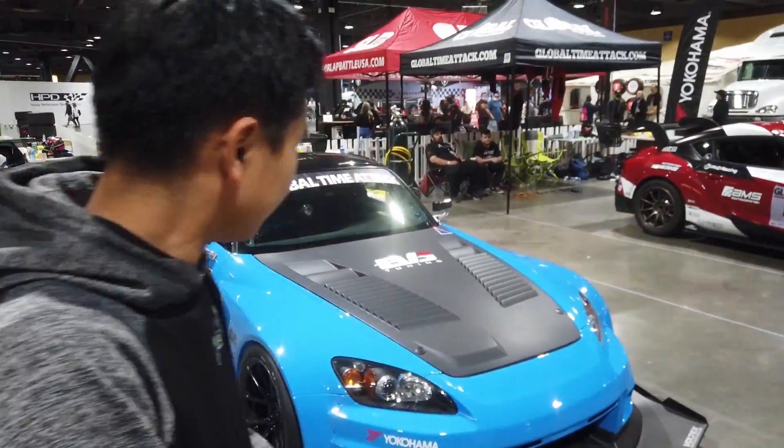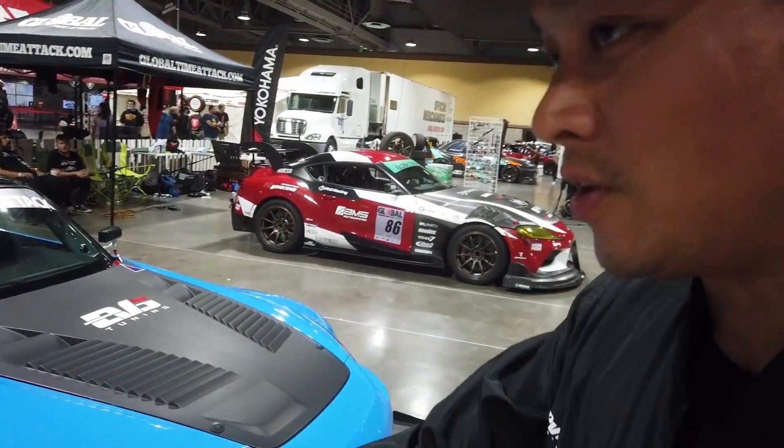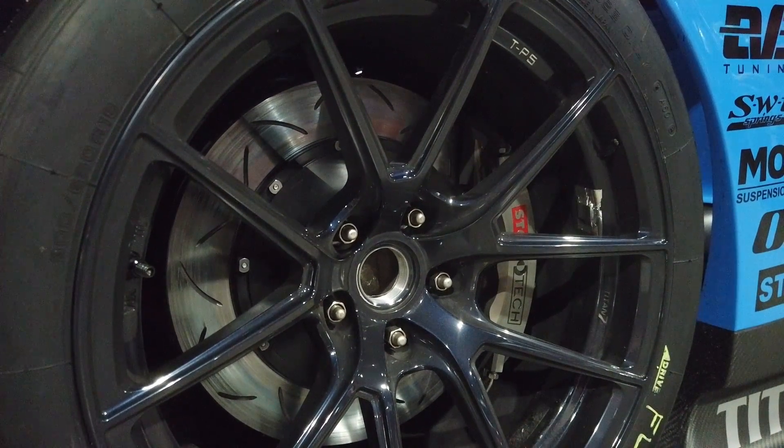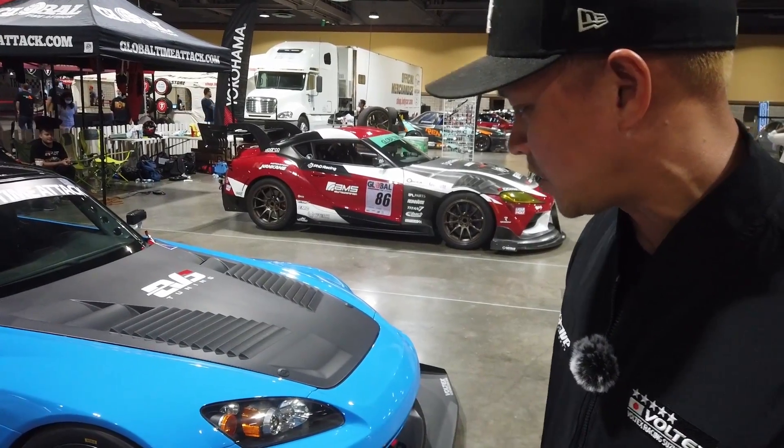We'll talk a little bit about suspension, tires, and stuff. Wheels, obviously, are Titan 7 forged wheels. Since we're in a limited class, we're running slicks — Yokohama slicks.